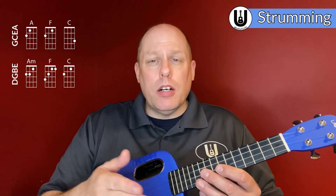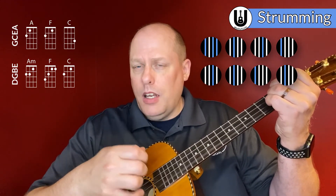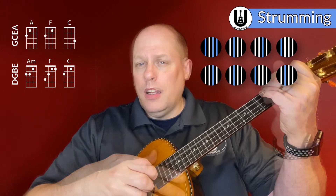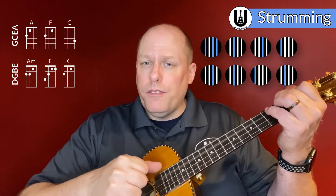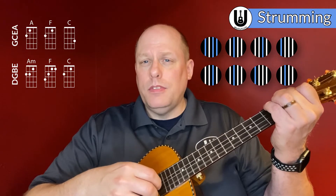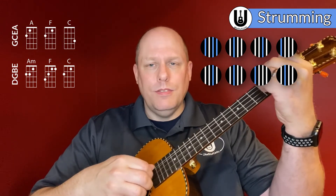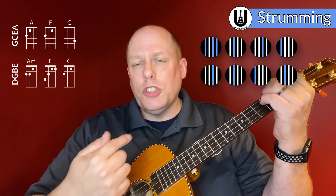Now let's look at that on baritone ukulele. A lot of it is going to be the same. With the A minor chord, I'd still go four, two, one, three, two, one, then change. Then your C chord. Notice my thumb is always playing strings three and four, first finger always plays two, and second finger always plays string one. That whole sequence works pretty well on linear tuning.